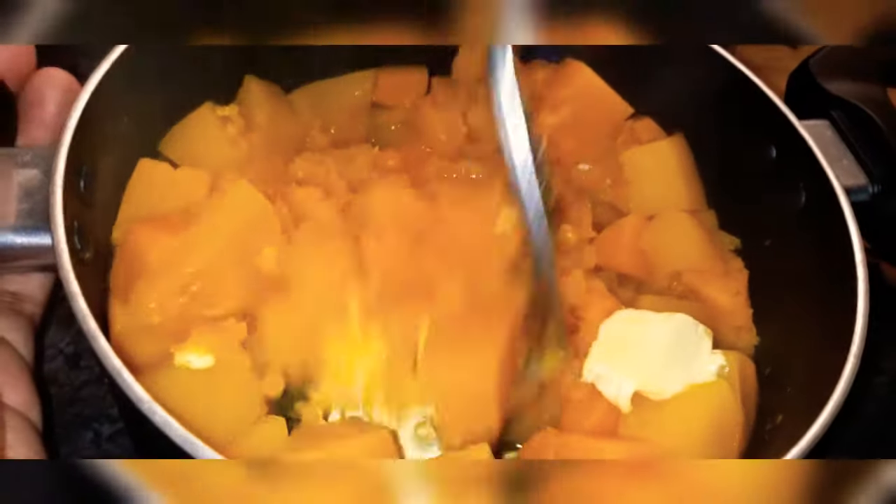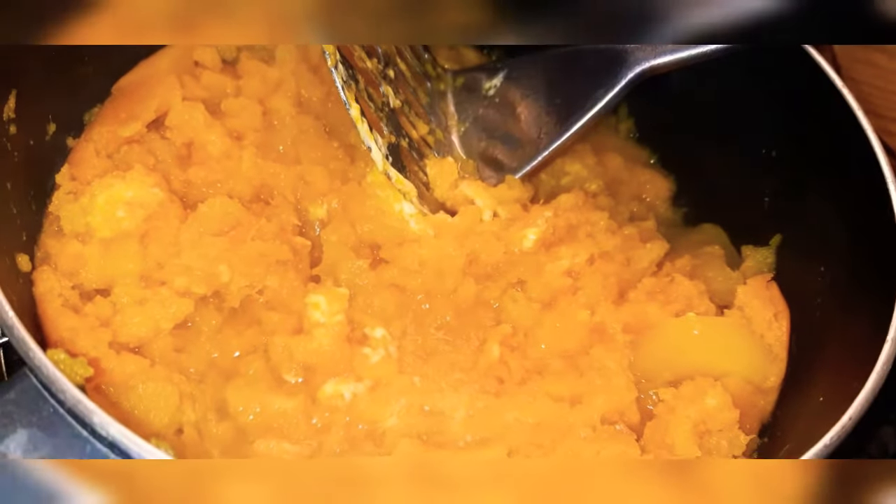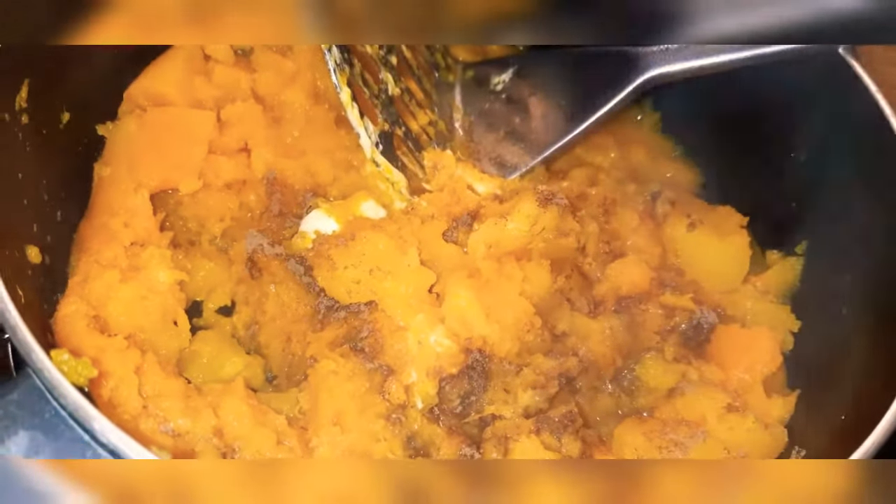Now what you're gonna do is add your margarine or your butter and smash it very well. Then go ahead with just a teaspoon of cinnamon, just to give it that flavor.